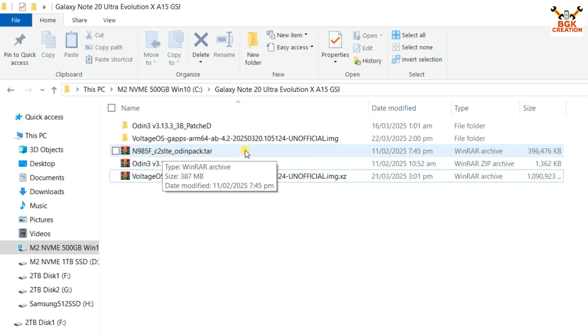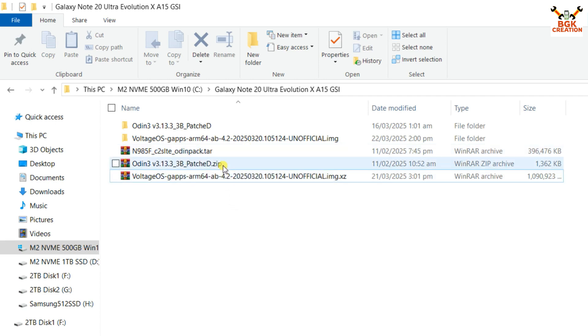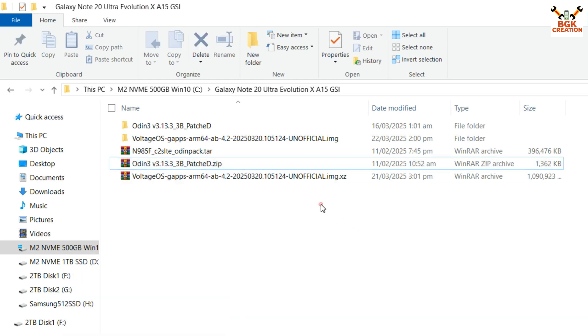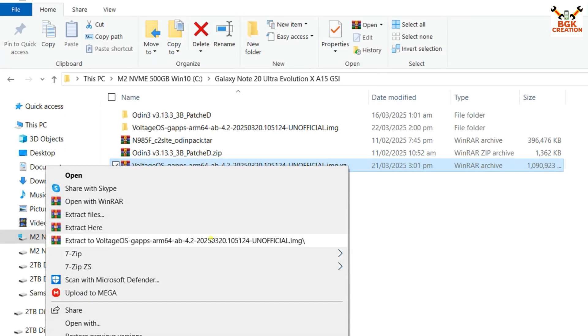You need to check your mobile phone model number and then download the custom recovery accordingly. We also have to download the Odin login file because I am trying to flash the Voltage OS GSI ROM on a Samsung mobile phone. If you have any other model, you need to go according to your own model. Extract the Odin file and the Voltage OS ROM file in the same folder.